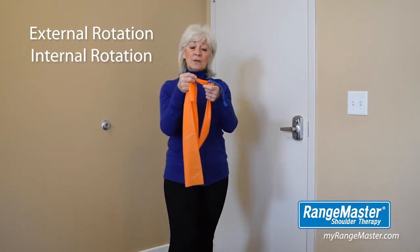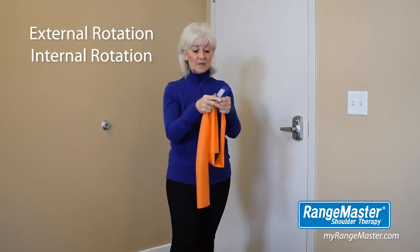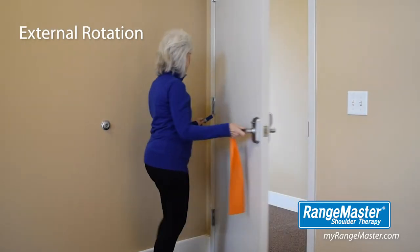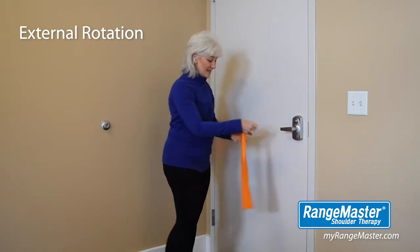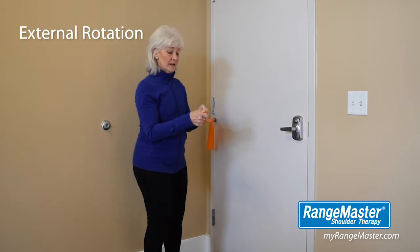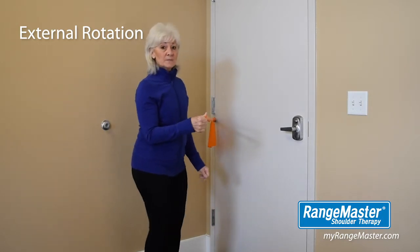You'll begin by placing your resistance band through the loop of the door anchor and tie the end securely. Next, place your door anchor into the hinge side of the door at elbow level. Ensure your door is closed securely. Grasp the other end of the band and scrunch that end up in your hand. Step slightly away from the door to create a small resistance.